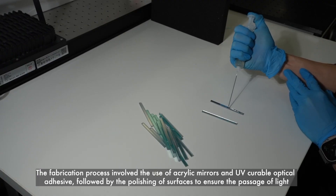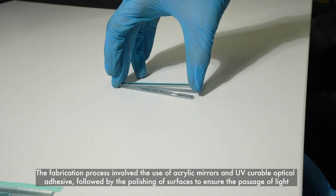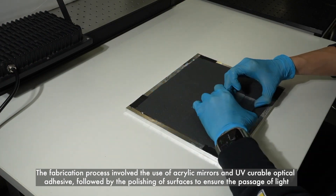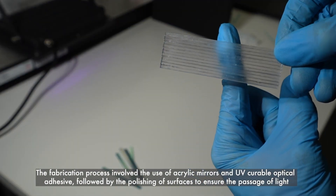The fabrication process involved the use of acrylic mirrors and UV-curable optical adhesive, followed by the polishing of surfaces to ensure the passage of light.